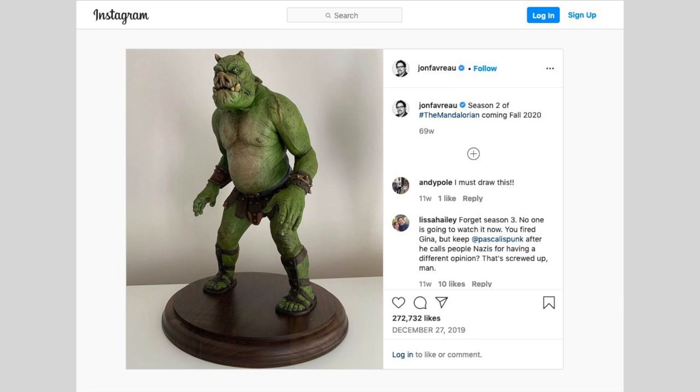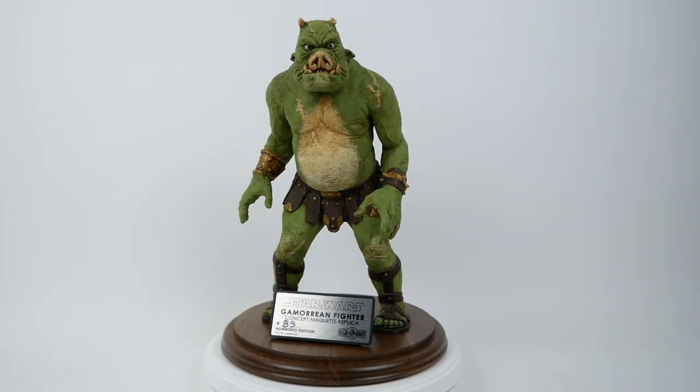There was a lot of speculation at that point — from me as well as other people — about what that really would mean, what role a Gamorrean guard might have in the show.